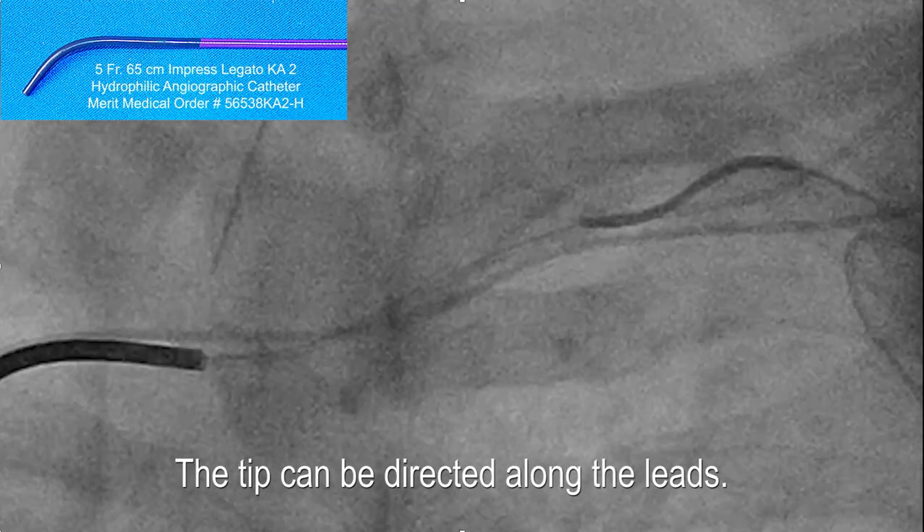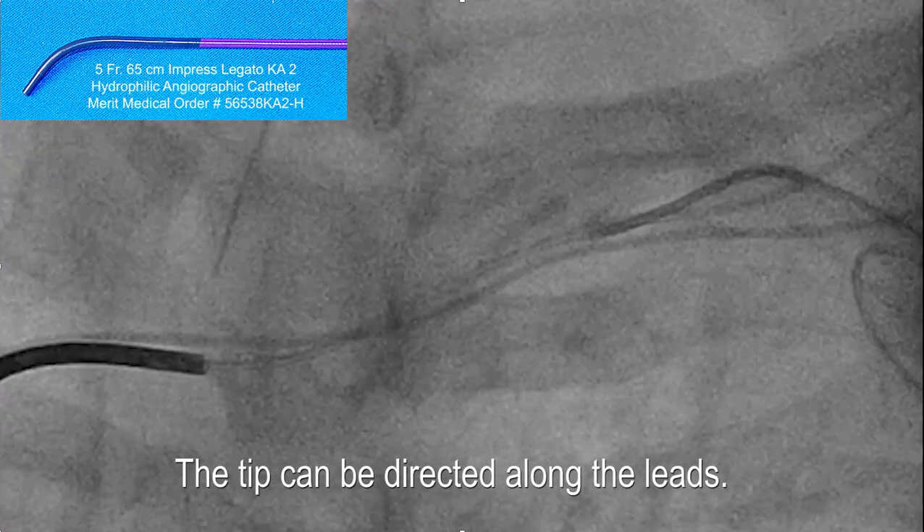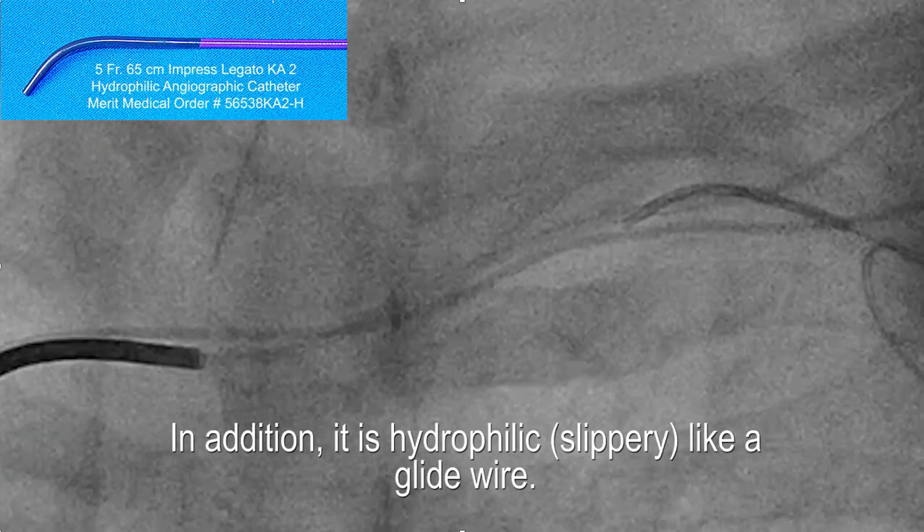With that short tip, when you torque the back end of the catheter, the tip moves even though part of it is constrained by the fibrous tissue, because the whole tip isn't constrained by the fibrous tissue.